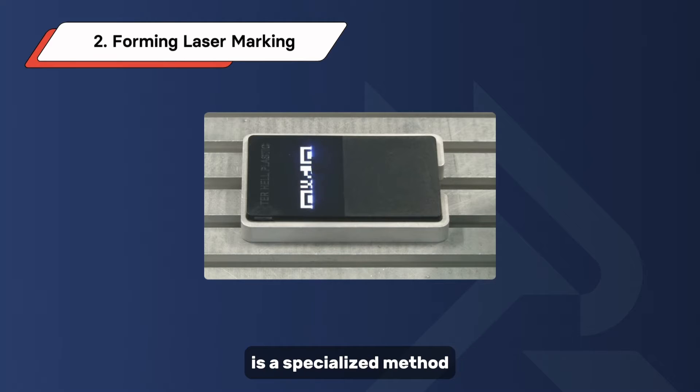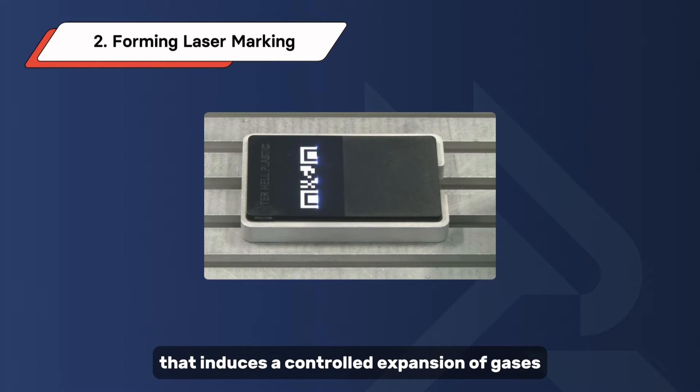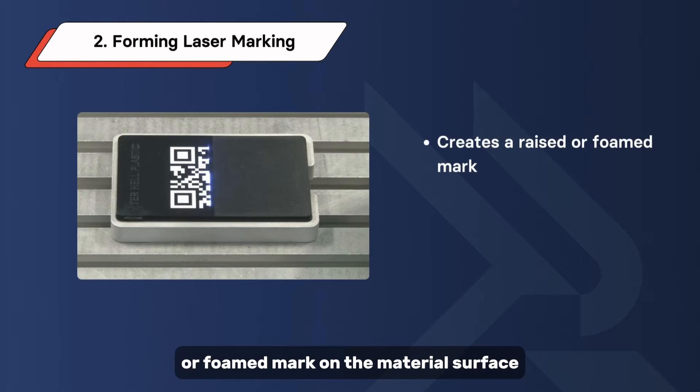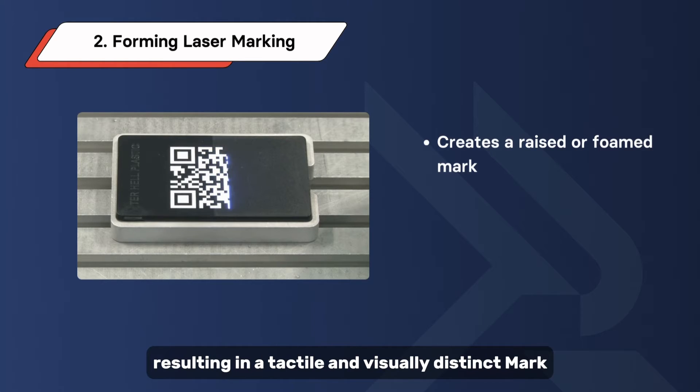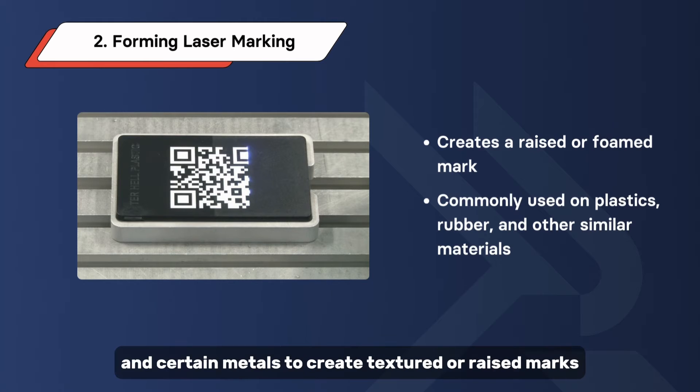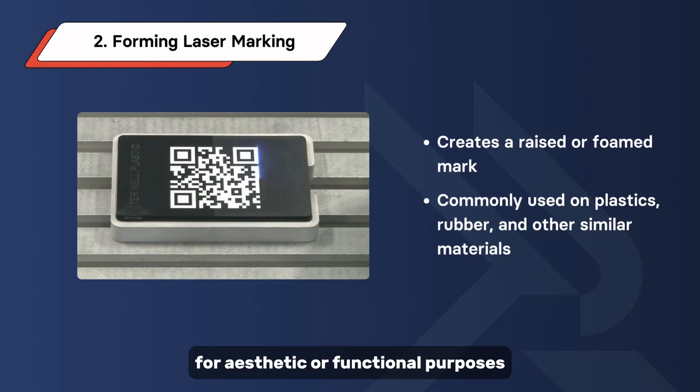Forming laser marking, also known as foaming laser marking, is a specialized method that induces a controlled expansion of gases within the material's surface layers. This expansion creates a raised or foamed mark on the material surface, resulting in a tactile and visually distinct mark. This method is commonly used on plastics, rubber, and certain metals to create textured or raised marks for aesthetic or functional purposes.